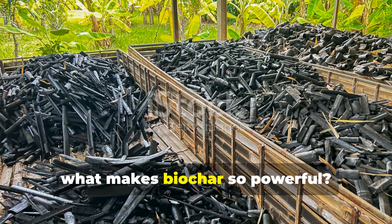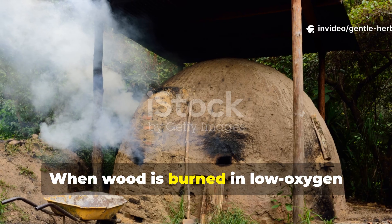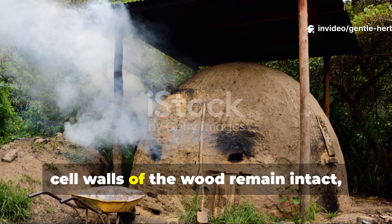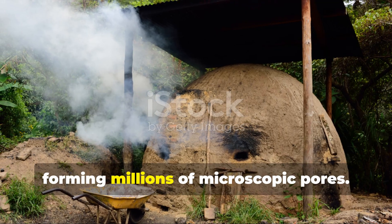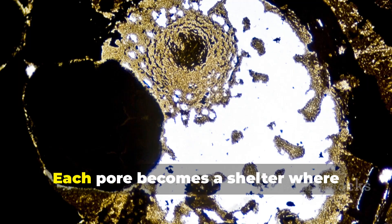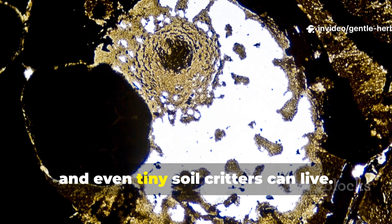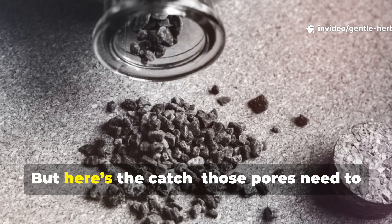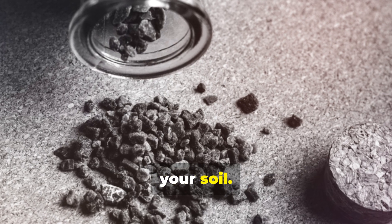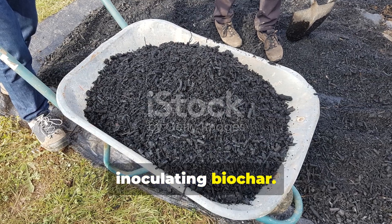So what makes biochar so powerful? It comes down to structure. When wood is burned in low-oxygen conditions — a process called pyrolysis — the cell walls of the wood remain intact, forming millions of microscopic pores. Imagine a coral reef, but underground. Each pore becomes a shelter where beneficial microbes, fungi, and even tiny soil critters can live. But here's the catch: those pores need to be filled with life before they go into your soil. This process is called charging, or inoculating, biochar.